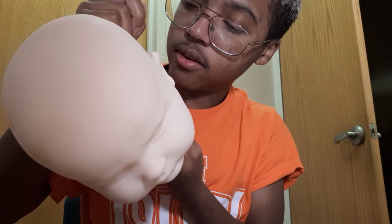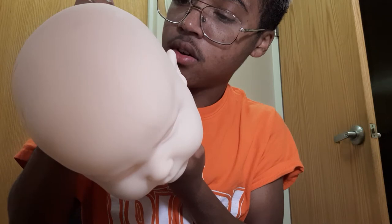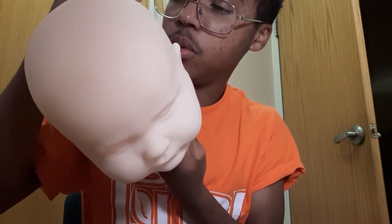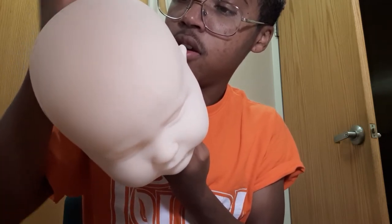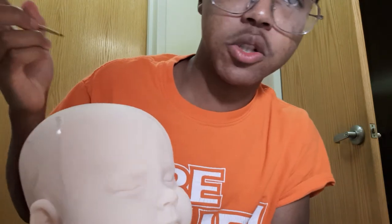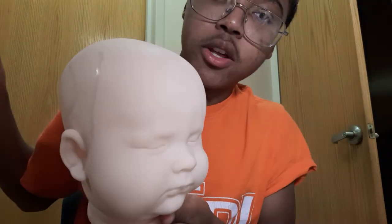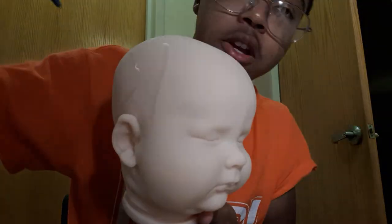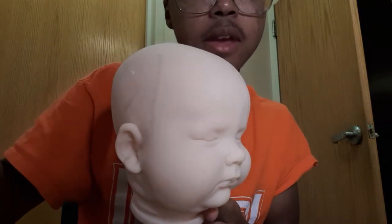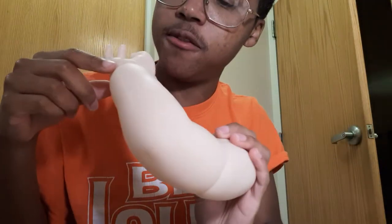I'm going to do some more on the back — really flow those veins. I don't do too many on the head because otherwise it looks kind of weird. You don't want it too veiny, unless that's what you like. I'm going to continue to go over the veins on the head, and then I'll show you some veins on the arms and legs. It's very complicated on the arms and legs — I do a lot of veining there.